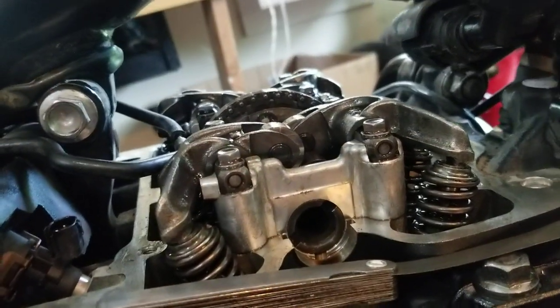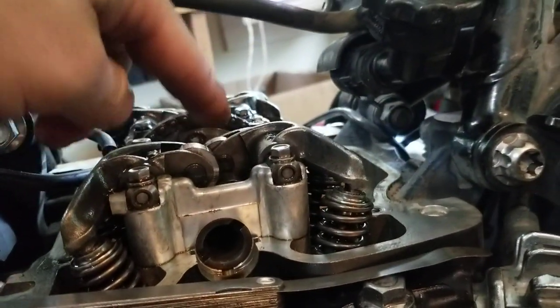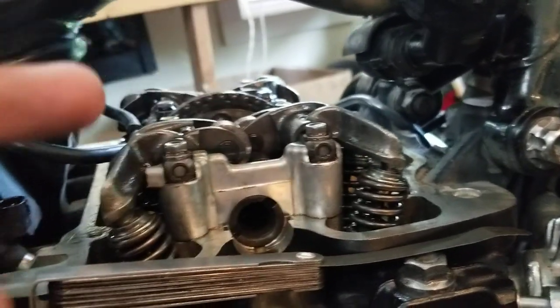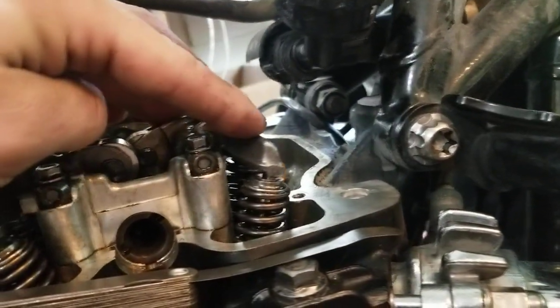That means there's no pressure from the cam lobe on this rocker assembly. Folks say 'oh, it's going to be top dead center' — no. It's all about loading the cam on the rocker. If the rocker is being loaded by the cam lobe, you can't get a proper adjustment. Also, make sure the engine's cold. The best way to do this is just spin the wheel, and as you can see I just freed up that rocker.